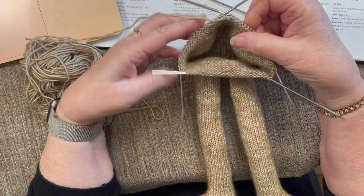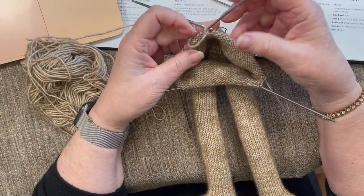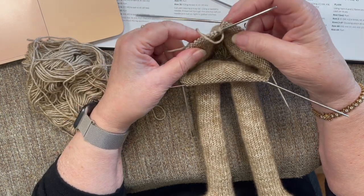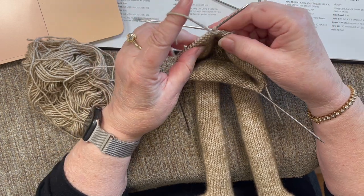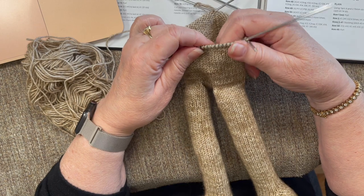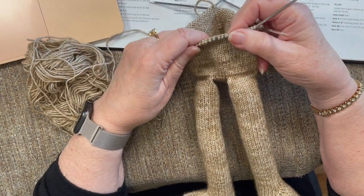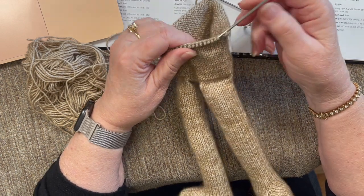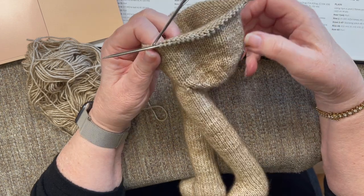Some of you haven't started the knit along yet, which is fine — the nice thing about this being all on video is you can hop in at any time and hopefully find some of these tips helpful. We can apply them to all the other critters, so it's not just about the sloth. These are techniques that work with all the others. The only thing we won't be doing on the sloth is ears and a tail.